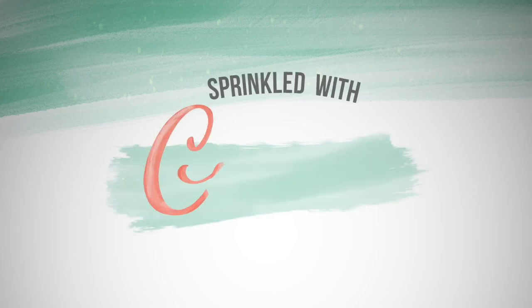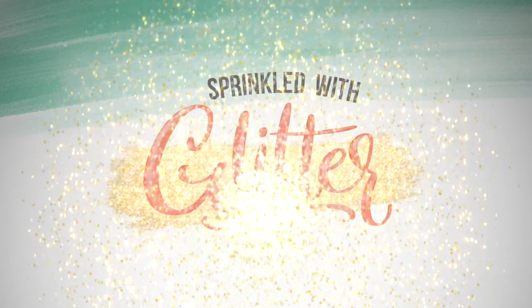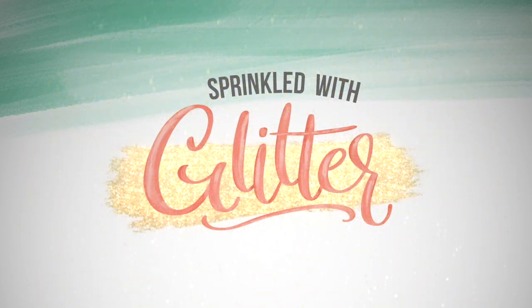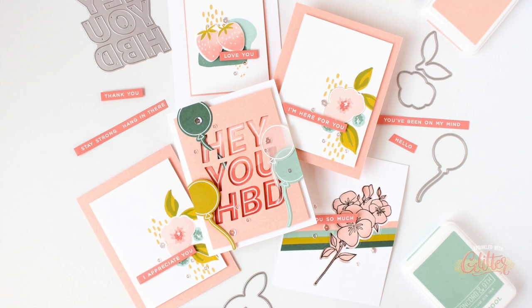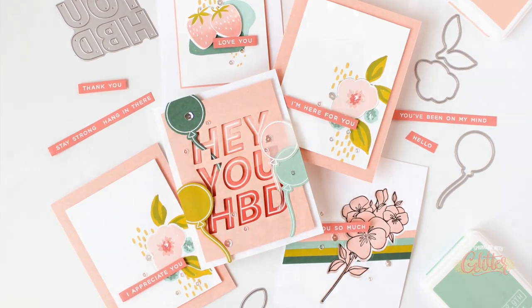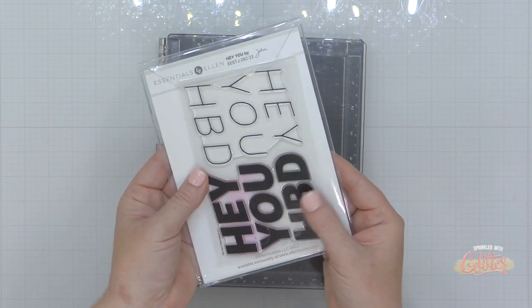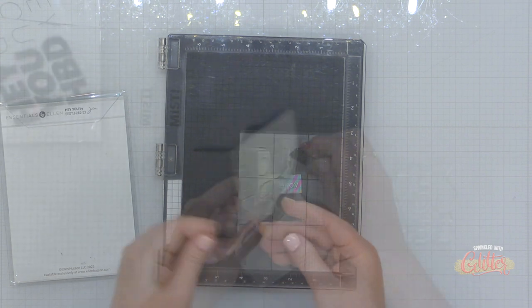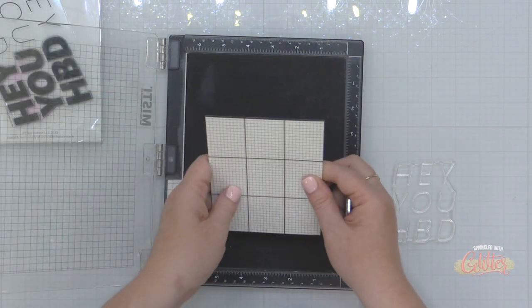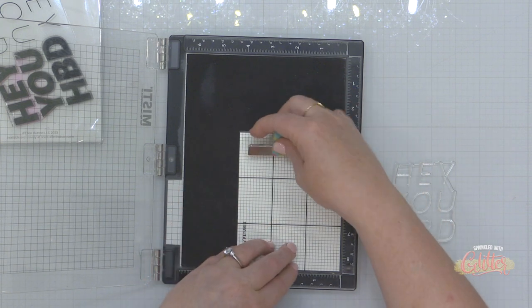Hey everyone, it's Carissa Wiley at sprinkledwithglitter.com. Thanks for joining me today. We are going to look at seven different ways to use your coordinating dies that coordinate with all of your stamp sets. We know that we can die cut our stamped images, but there are so many other ways that you can use these, and I want to go through those with you today.